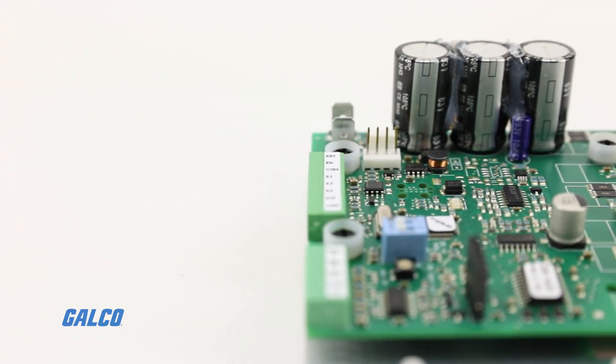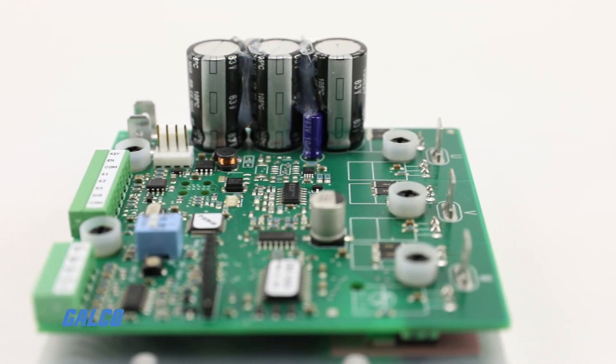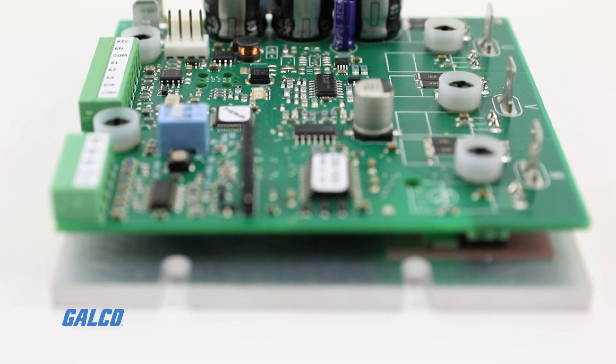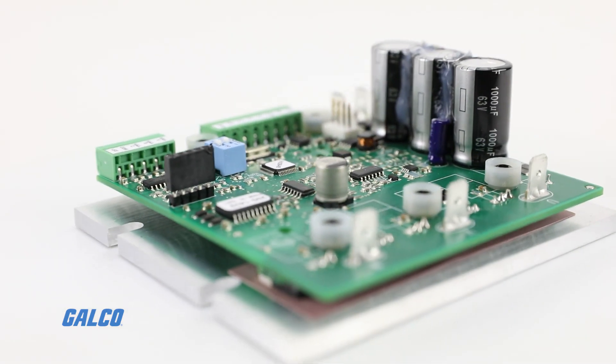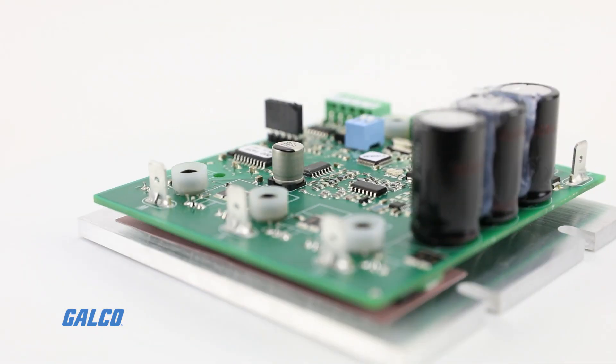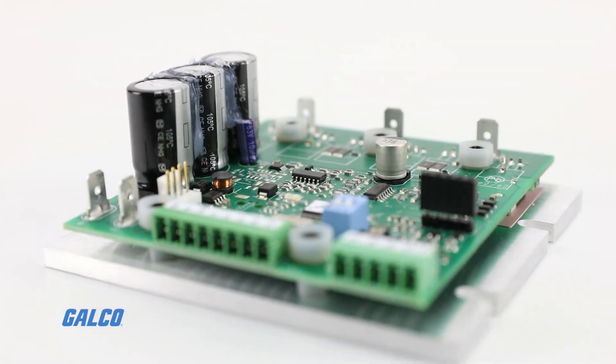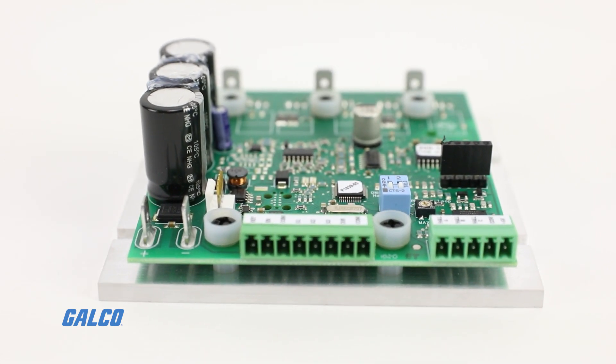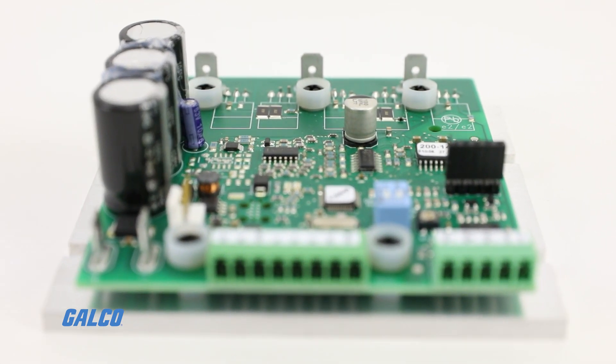The DCL Series Brushless Motor Controller from American Control Electronics is a low-voltage drive designed for the cost-conscious OEM. ACE removed many of the trim pots and jumpers associated with traditional motor controls from the DCL controller, simplifying the hardware and setup process and saving valuable space.